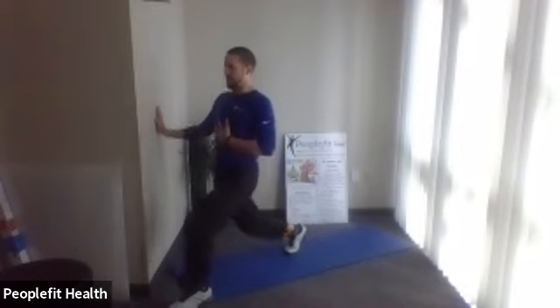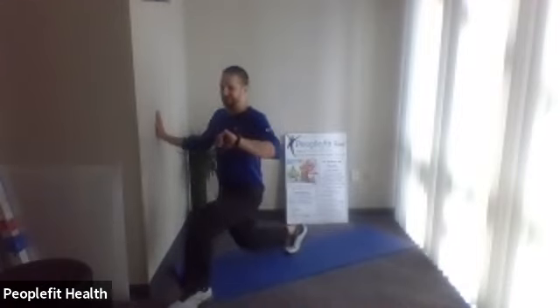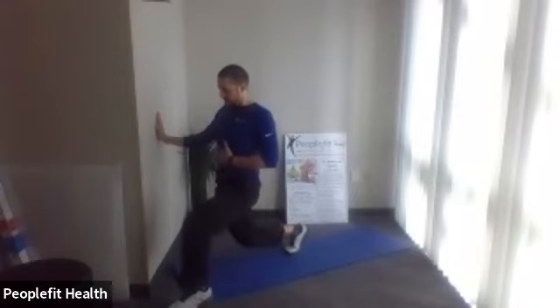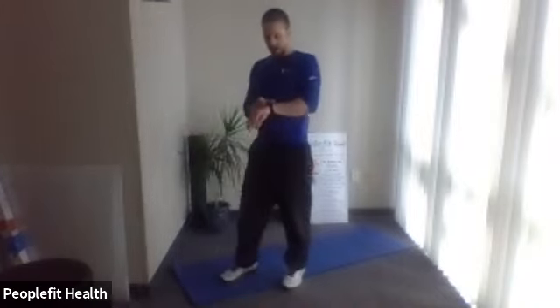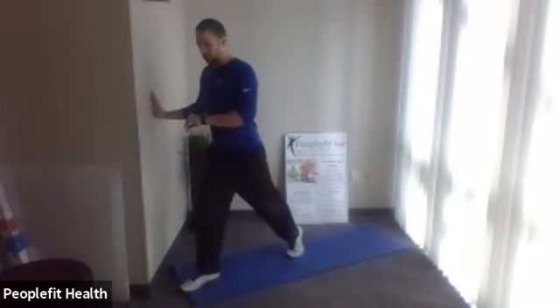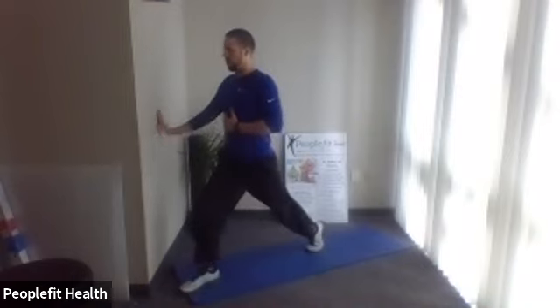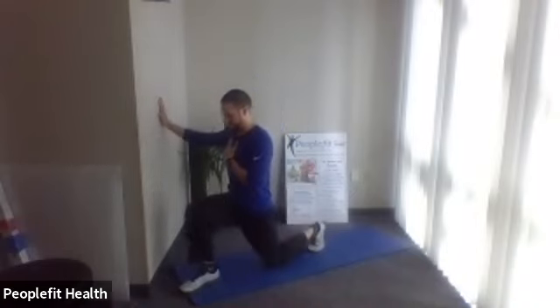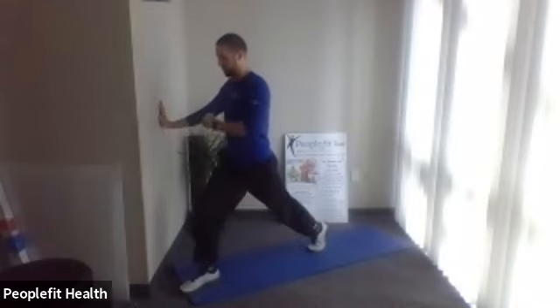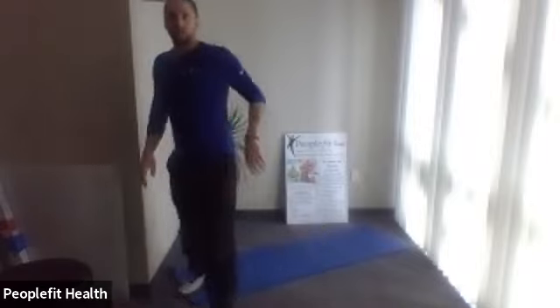We're going to do 30 seconds on each leg. Make sure this front knee is not going forward — keep it very stationary so we're not putting any extra pressure on that knee. Three more, two, one more. Stand all the way up. Let's switch to the other foot. Long stride, eyes up, flat back — here we go. Straight down, good posture, up and down. Make sure that knee doesn't go forward — keep it very stationary. Two, one more. Come all the way up.